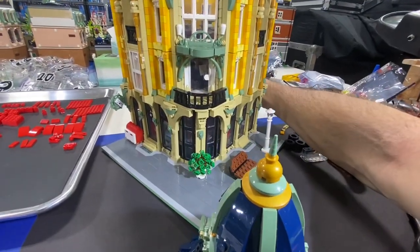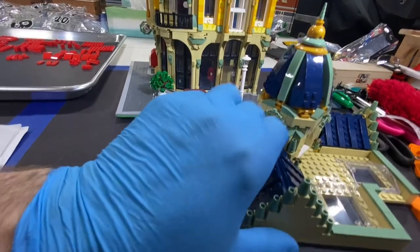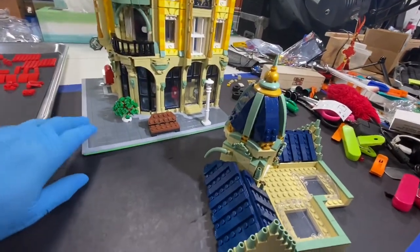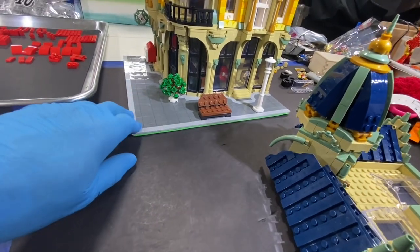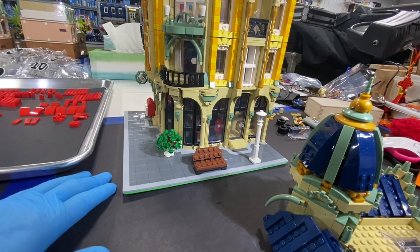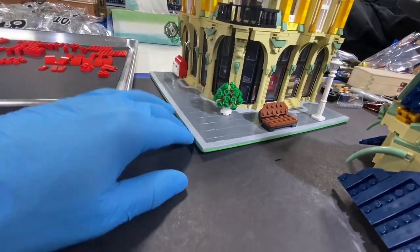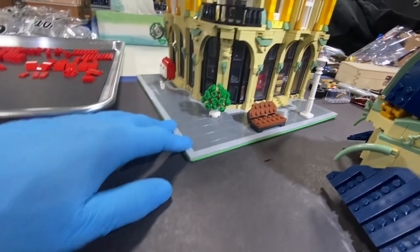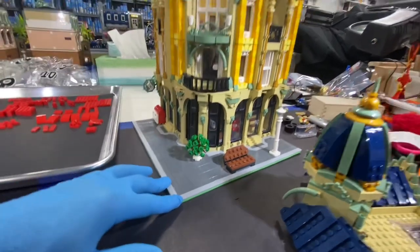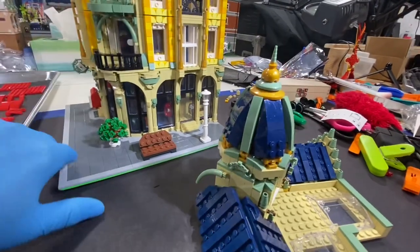I've talked about in other videos about not doing mill plates, and I know people have pointed out why they do it — here's one good example. This is one of the reasons people tend to do mill plates: if you see that curling on the base plate, mill plates would prevent that. But if you're putting this in a LEGO city where you have road plates next to it and use tiles to attach it to the road plates, this would not curl up like that — it would stay down, at least in theory.